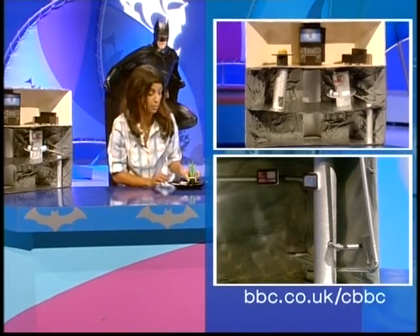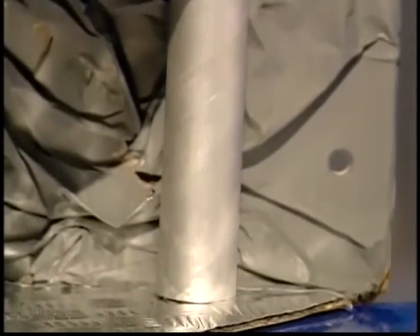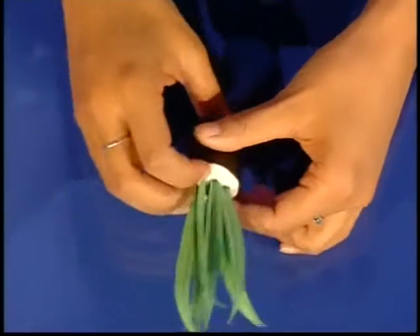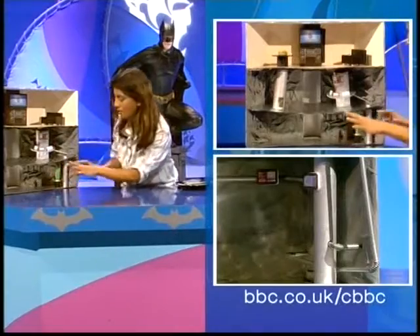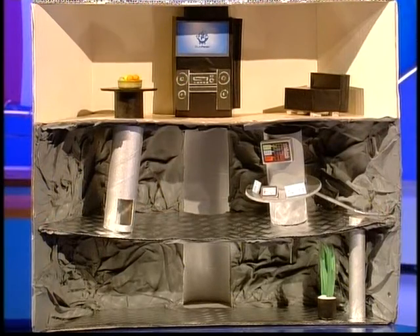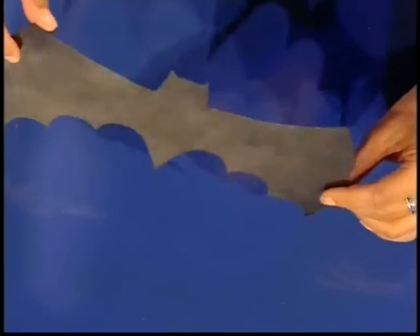Next, I've just made a potted plant — that's just a lid with a bit of plasticine in and some bits of green paper. You can dress it however you want. But the final touch is going to be this: a bat cut out of black paper, which you can just stick down on your bottom floor.